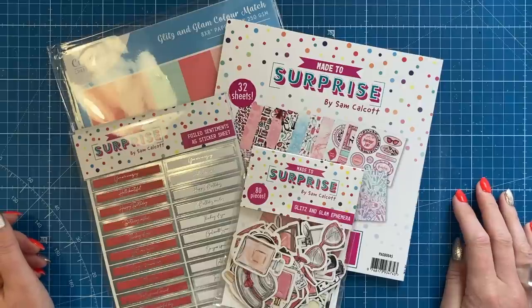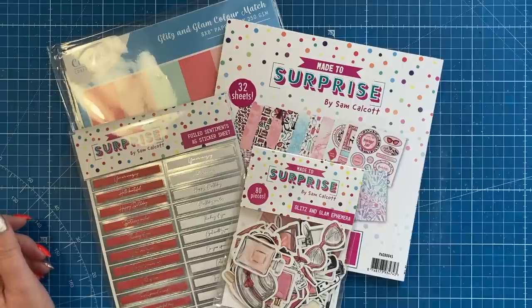Hey everybody, it's Sam here. Thank you so much for watching. So today I'm launching my latest paper collection, and this is called Glitz and Glam.